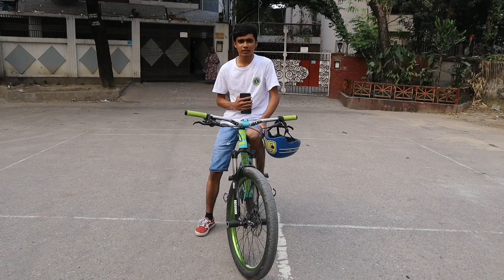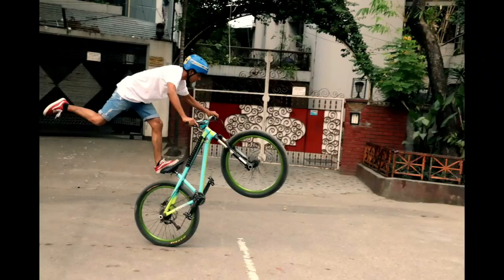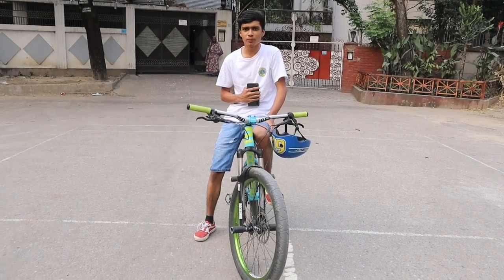Hey guys, my name is Pua Dasar and I'm back with another new tutorial video. In this video I'm going to talk about how to do a flamingo on a MTB bike. So without wasting any time, let's get into the video.